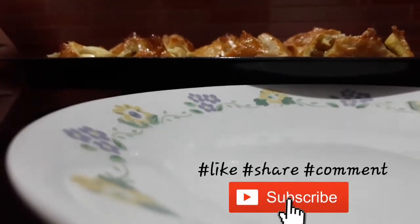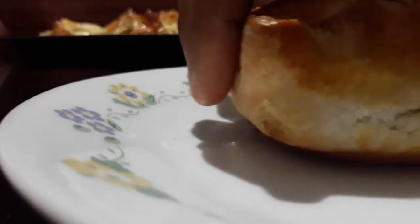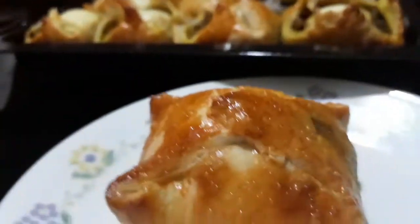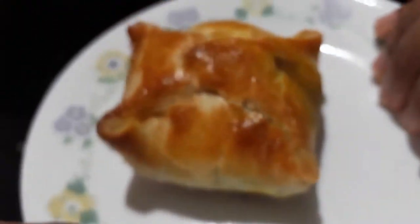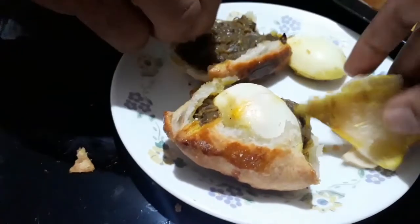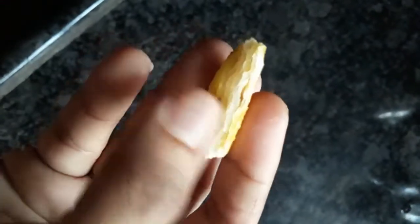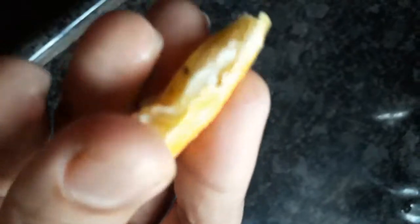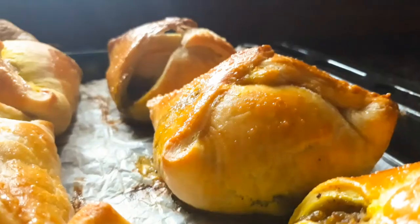Crispy, easy, crunchy puffs are ready — just like bakery puffs! We made bakery-style puffs and will try them. I will try this one.